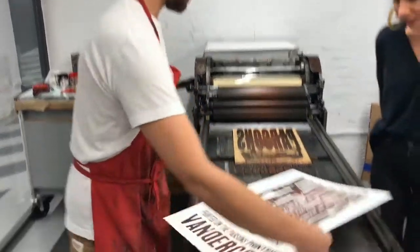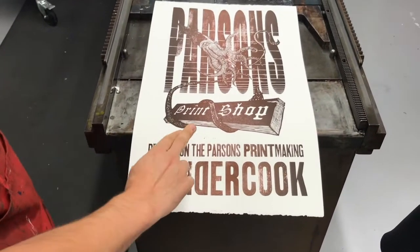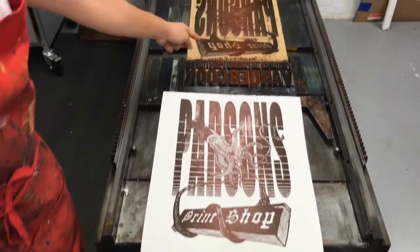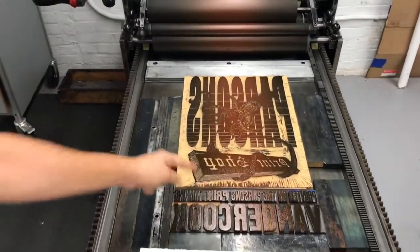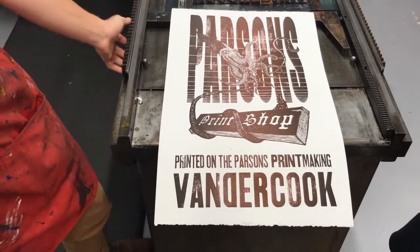Here we can take a look at that and see a very important thing about printmaking: everything you do is going to happen in reverse. So if you want to carve out your type, you have to carve it in reverse because what you're going to end up getting is a mirror image. I definitely made that mistake one or two times — we all did.